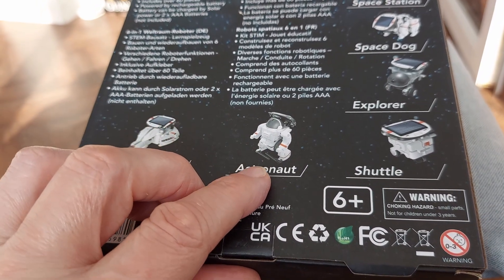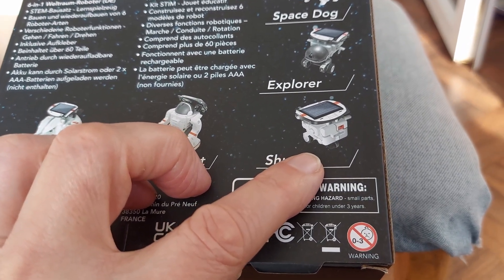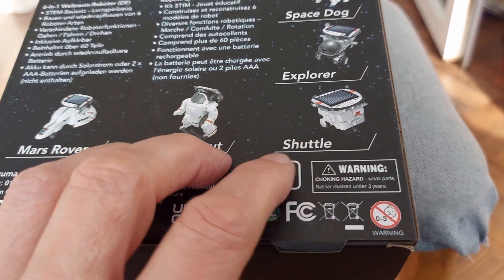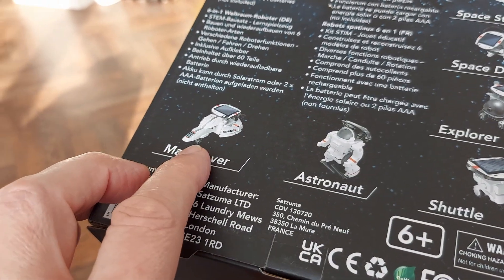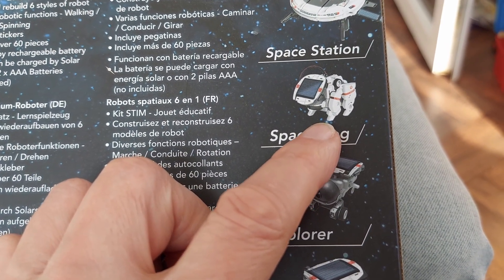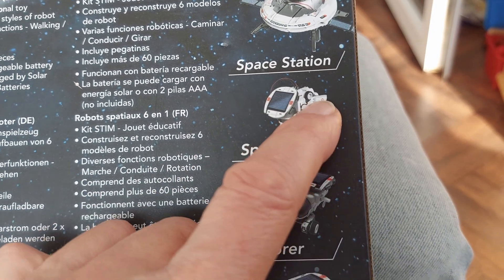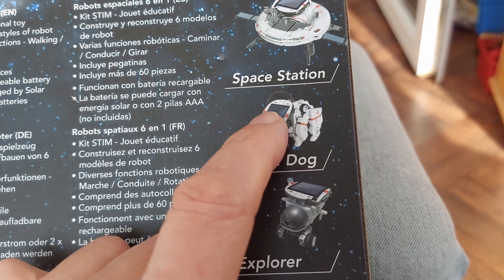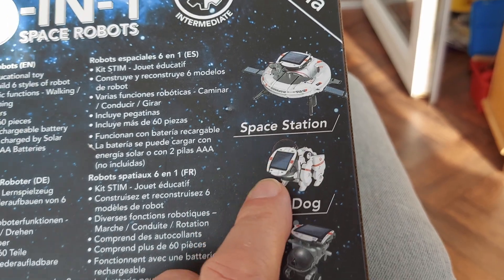This one's got a little walking astronaut, by the looks of it. So that should be all right. No idea what the shuttle does. It's got little wheels underneath. And that one appears to have wheels too. I wonder if that walks or just vibrates. It's one of the six-in-one kits I've got. It has a little dog and the motor has an offset weight on it, so it just vibrates and moves like one of those bristle bugs. And I'm guessing the space station probably just goes around in circles. We'll find out.